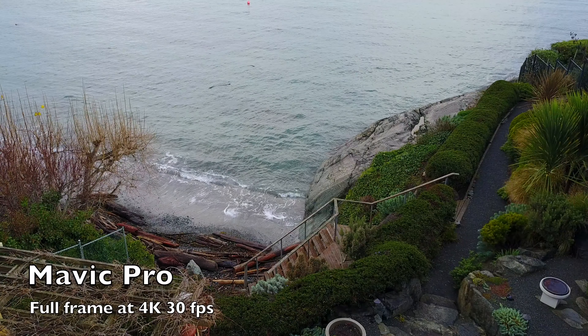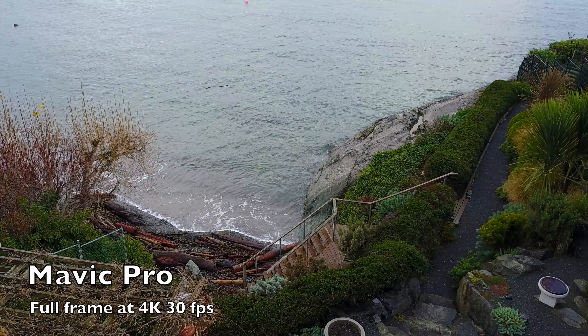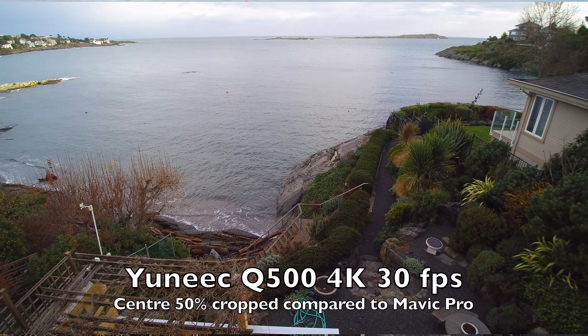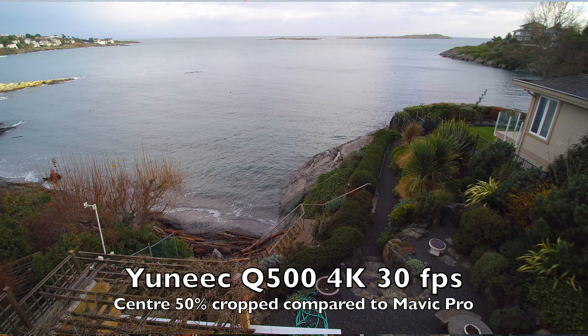If we compare the full frame of the Mavic Pro with its narrower angle against a cropped version of the other two, we'll be able to have a look at sharpness and color balance. These are all at zero settings right now — just the default settings on the cameras.